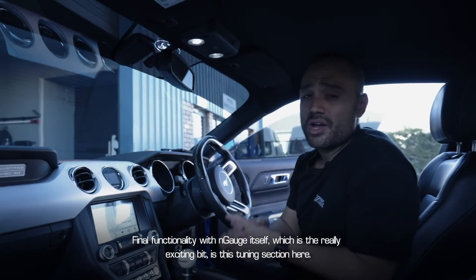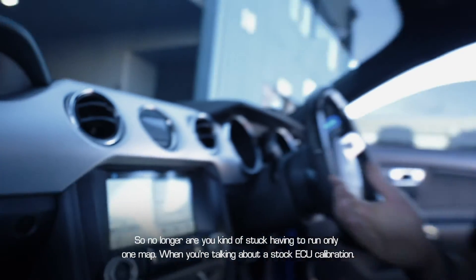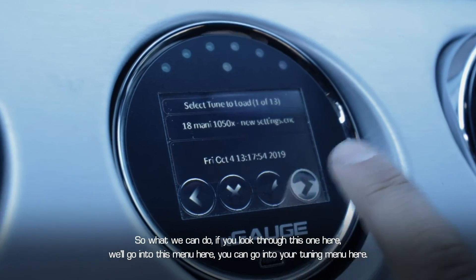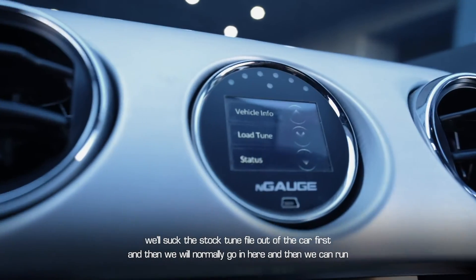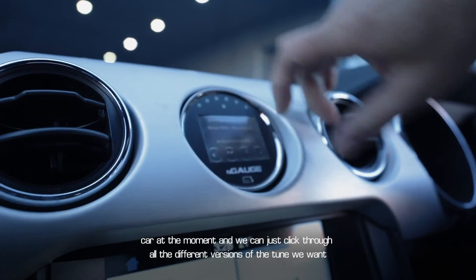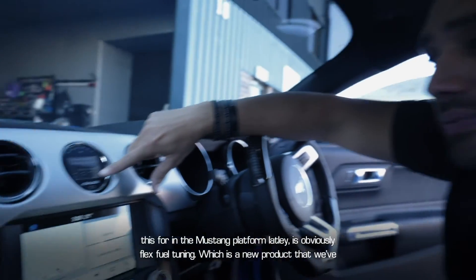The really exciting bit is the tuning section. No longer are you stuck running only one map from a stock ECU calibration. Going into the tuning menu — the beautiful thing about the Engage is we configure it, suck the stock tune file out of the car first, and then we can run multiple maps. Right now I've got 13 different tunes loaded on this car, and we can just click through all the different versions of the tune we want and flash into the vehicle.